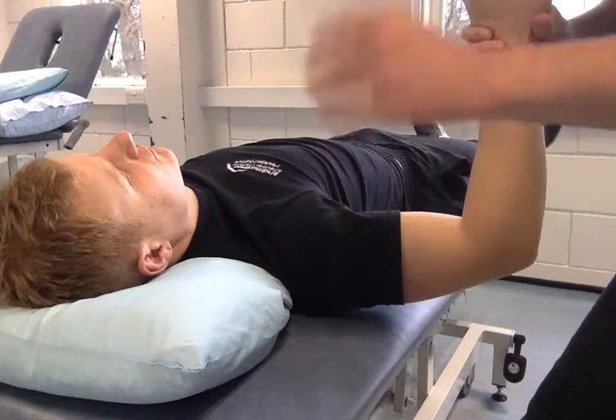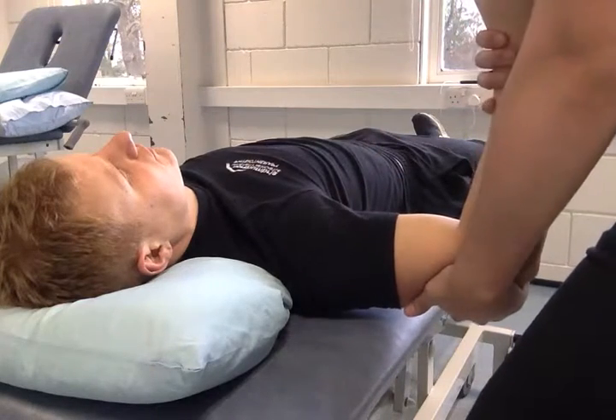For hand positioning, place the hand closer to the head for the mechanical block. Use the forearm for the grade one block.